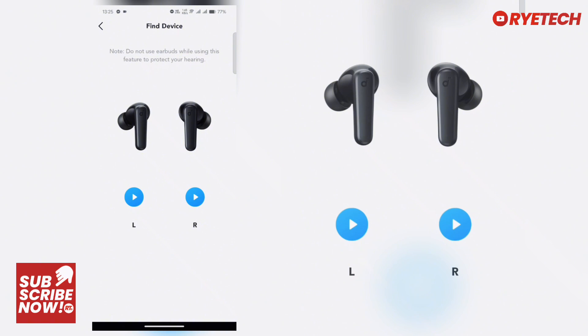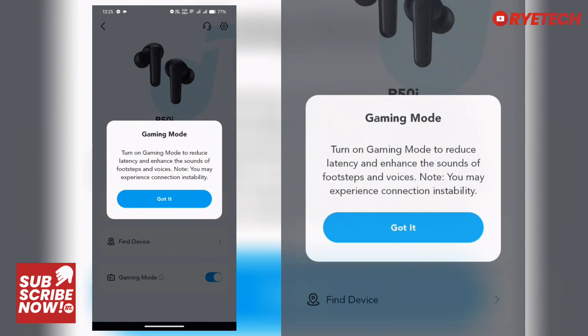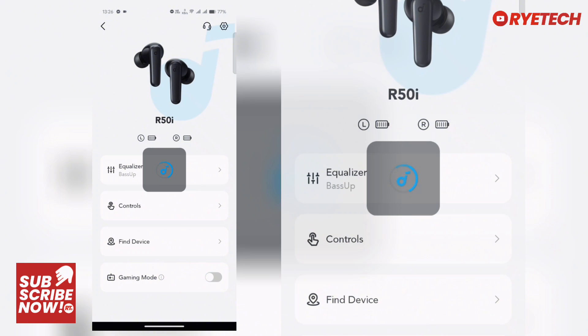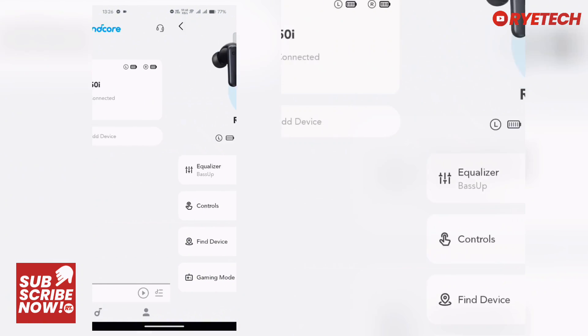The last feature is Gaming Mode. With gaming mode, it reduces latency and enhances the sound of footsteps and voices, which is good for when you are playing games. That's basically it for the Soundcore app — the companion app for any supported Soundcore devices.